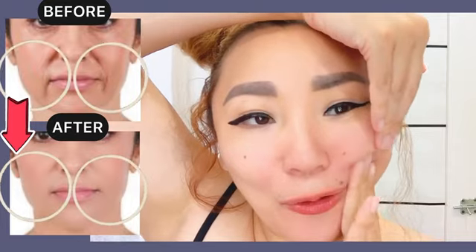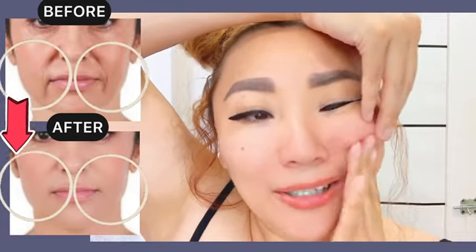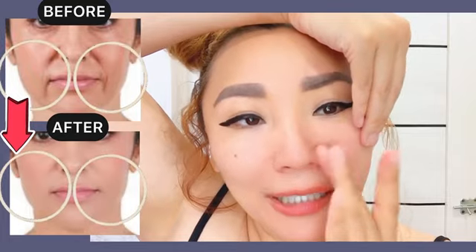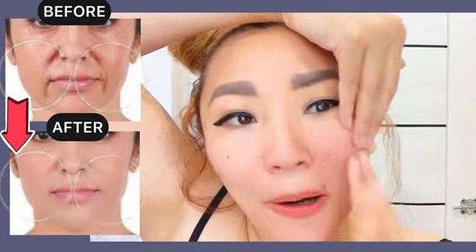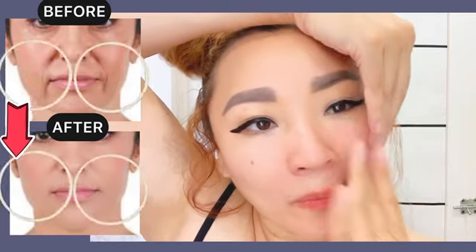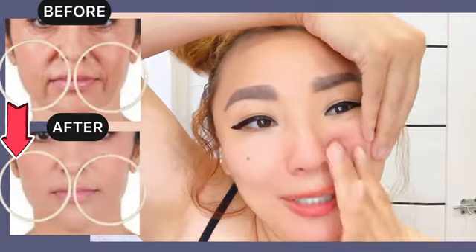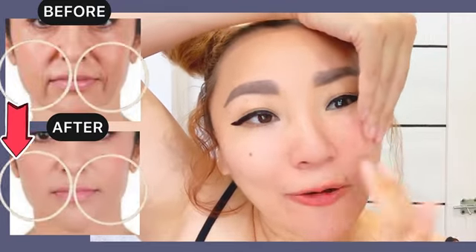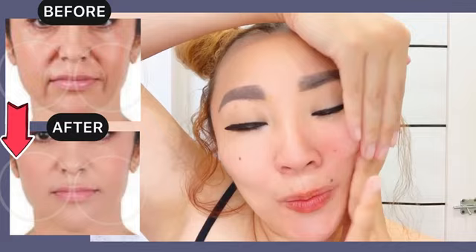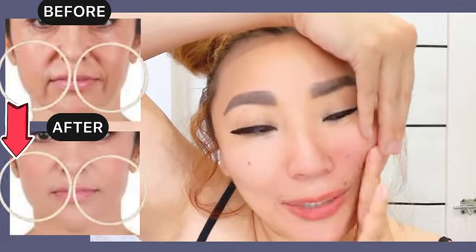This exercise helps to remove tension — the tension that creates the nasolabial line — tension of the facial muscles here. It helps in short time to remove nasolabial folds if you do it regularly, three to four times per week.